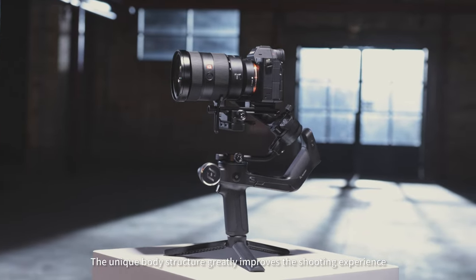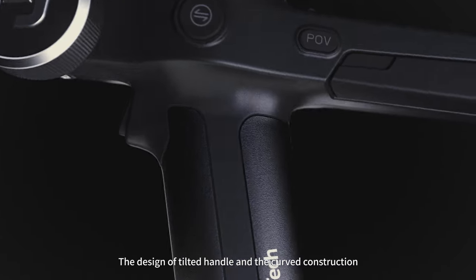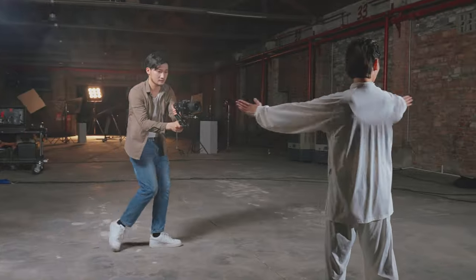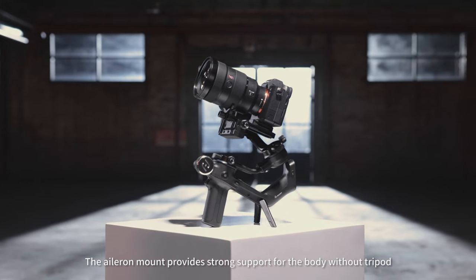The unique body structure greatly improves the shooting experience. The design of tilted handle and the curved construction make the most comfortable and natural state to shoot. The aileron mount provides strong support for the body without a tripod.